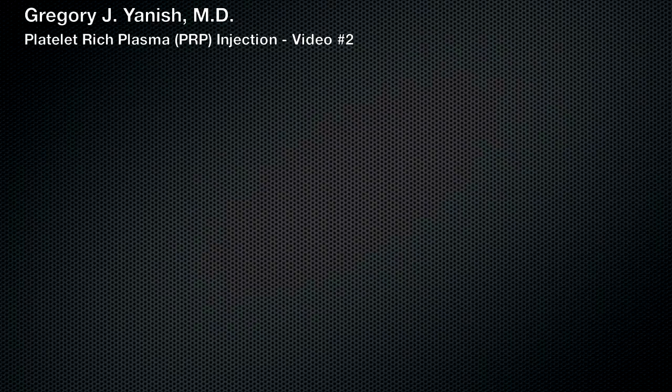Hello, this is Dr. Janusz. We're going to be posting another PRP video. This PRP injection is again for tennis elbow.